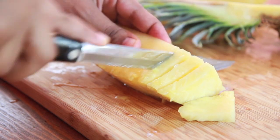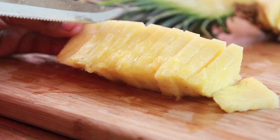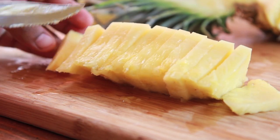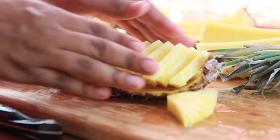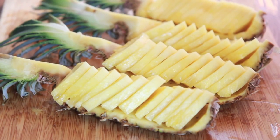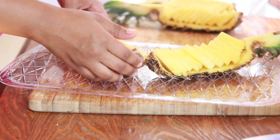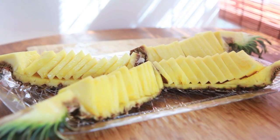Now we're going to slice the pineapple into even-sized little triangles. Perfect. And now just go ahead and place them right back into the little pineapple shells — I think this is so cute! This is going to be the divider in our tray, so go ahead and place those in the four corners of your tray. Then we're going to set that aside.